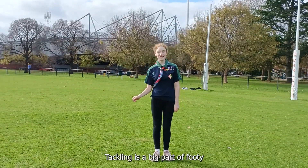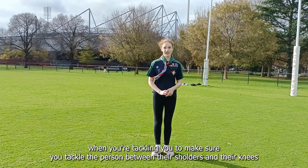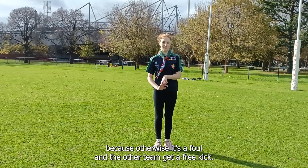Now I'm going to explain tackling. Tackling is a big part of footy — it's one of the ways you can get the ball off your opponent. When you're tackling, you've got to make sure you tackle the person between their shoulders and their knees, because otherwise it's a foul and the other team will get a free kick.